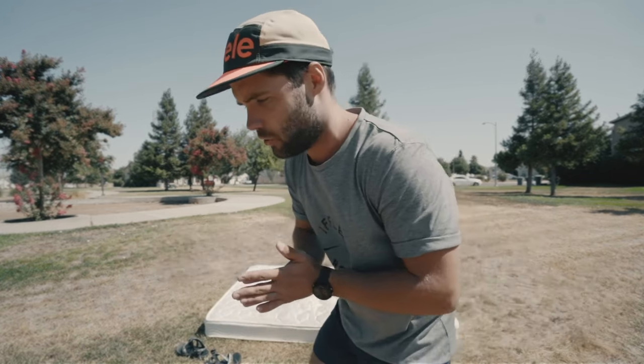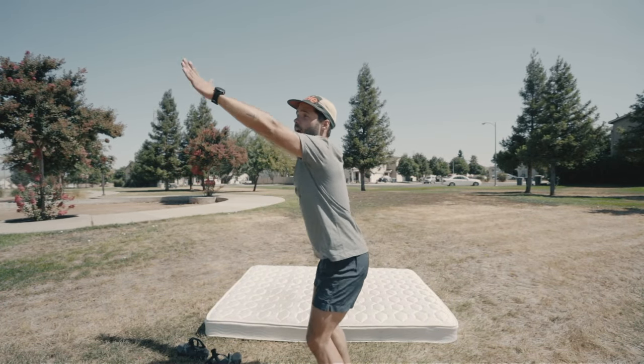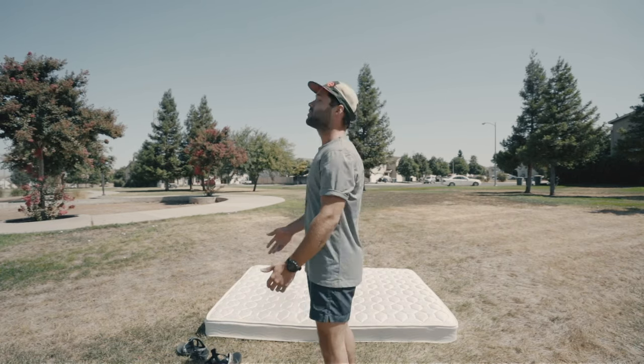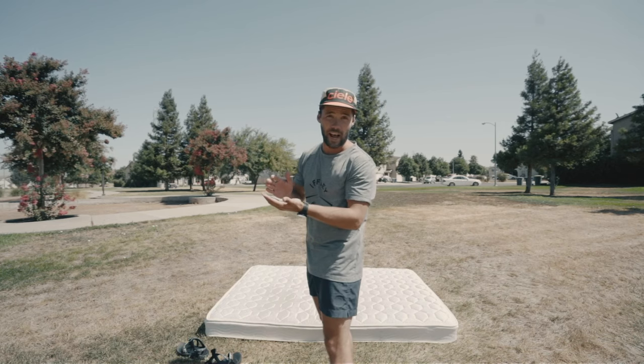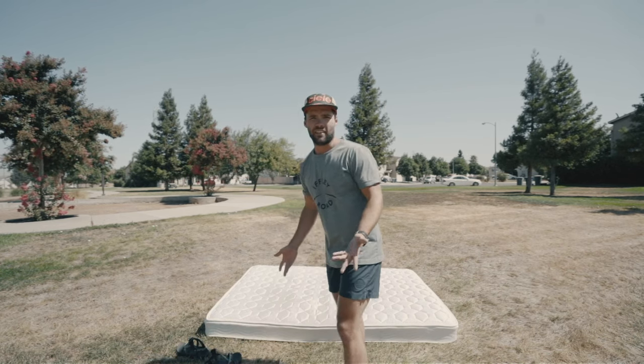All the tutorials basically told me to bend my knees down to about here, have my arms behind me, launch up, throw my arms up as high as I can, keep my eyes forward, tuck my legs, start the rotation, and when I'm upside down, then release and land.